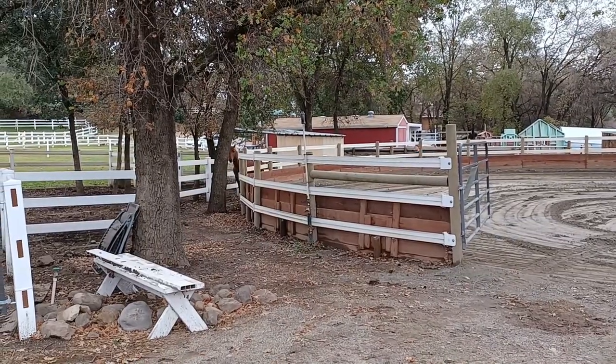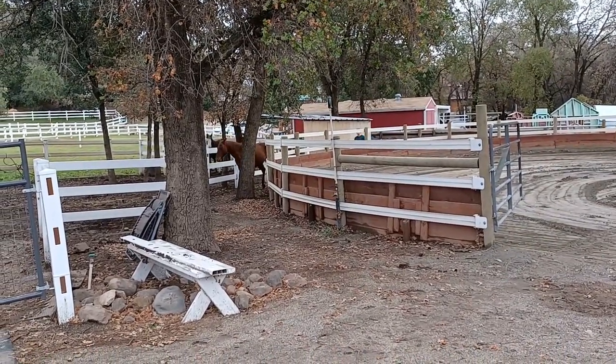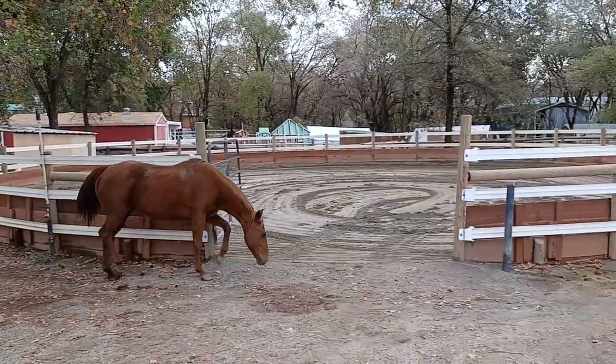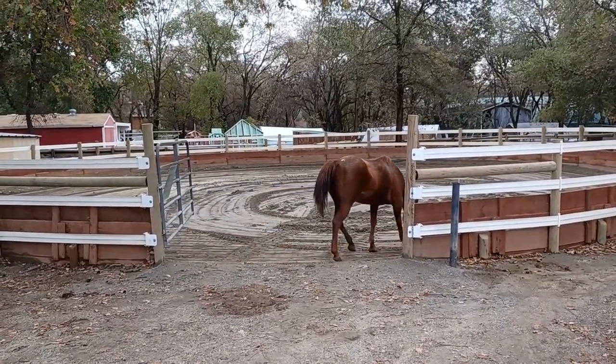This is a preview of the first five steps you want to do with your unhandled or untouched horse. This is Fire. We put Fire in a paddock next to the round pen where there's a little bit of a chute so we can have her go into the round pen. She's never had a halter on, nor does she know how to lead because she's never had a halter on.